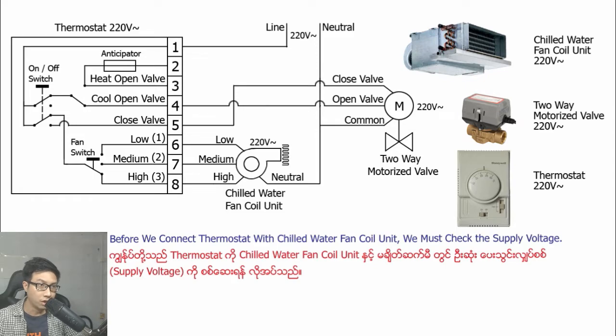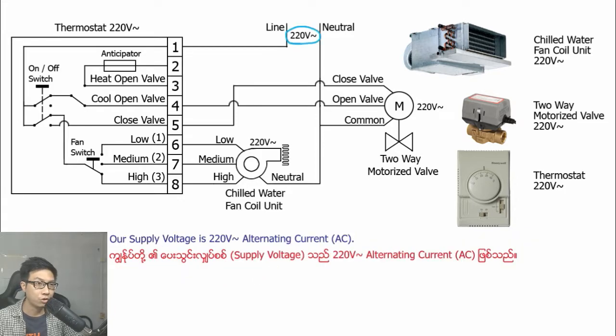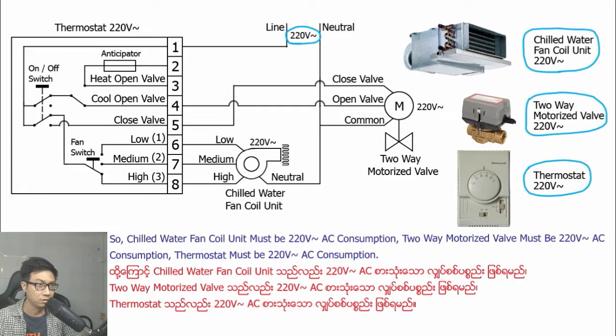Before we connect the thermostat wiring with the chilled water fan coil unit, we must check the supply voltage. Our supply voltage is 220V alternating current AC. So the chilled water fan coil unit must be 220V AC, the two-way motorized valve must be 220V AC, and the thermostat must be 220V AC consumption.